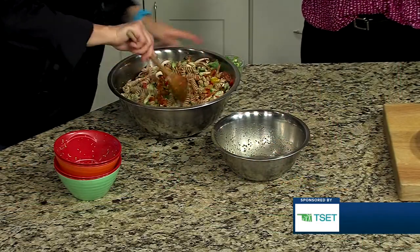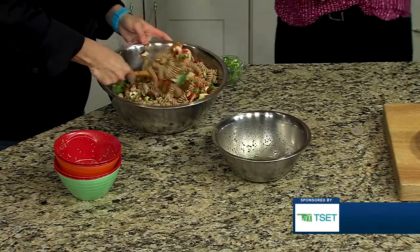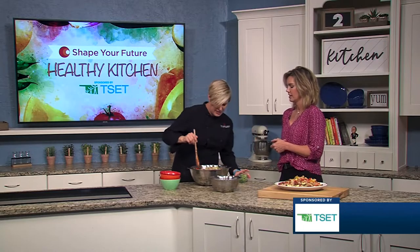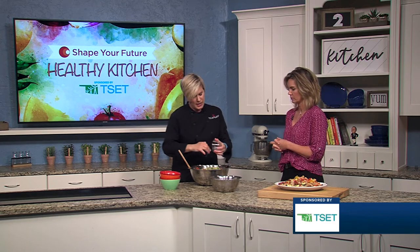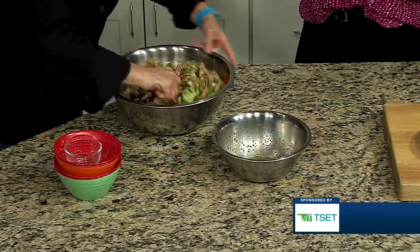Kids are always our biggest critics sometimes — good or bad. You know, if they don't like the broccoli, take it with a bite of pasta. A little bite of pasta makes everything work. And some green onion too — it doesn't matter, you could use white onion or red, but we're just using some green here.